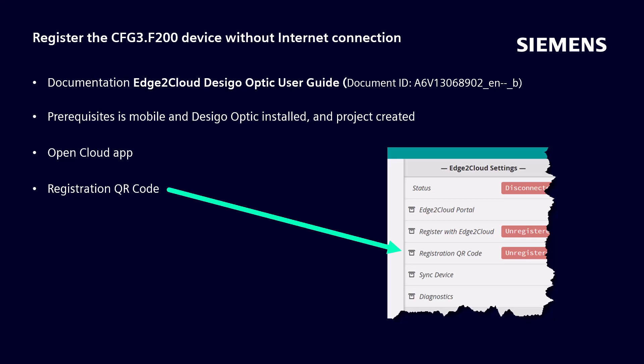An iOS or Android smartphone will convert the QR code into a URL. Load the URL into a web browser on your smartphone and complete device registration. Note: QR codes are valid for three days.